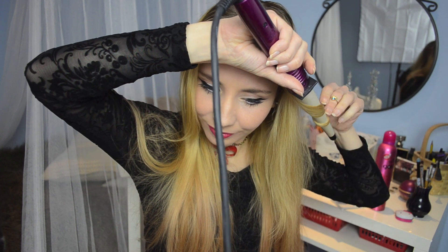Finish this look by curling your hair with a curling wand and try not to exaggerate the curls. Remember, we have a lot of eyeliner and red lips, so a few curls will be more than enough.